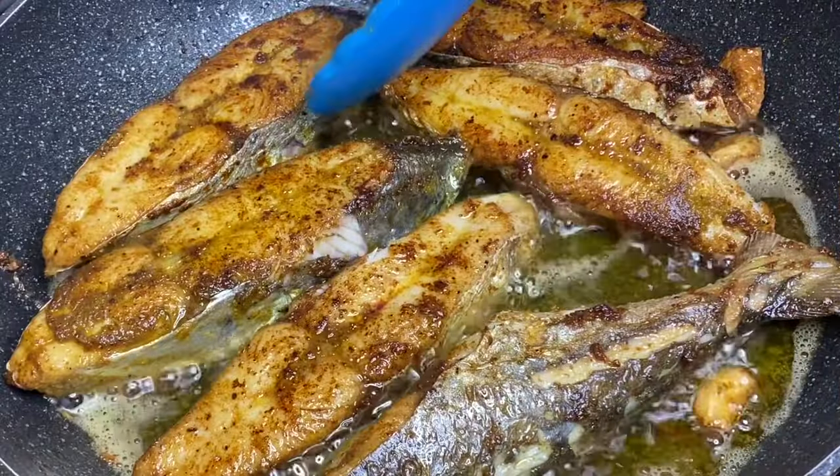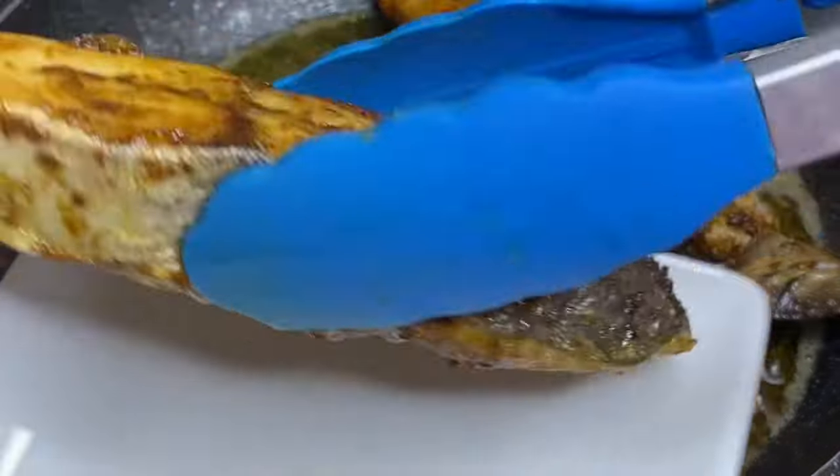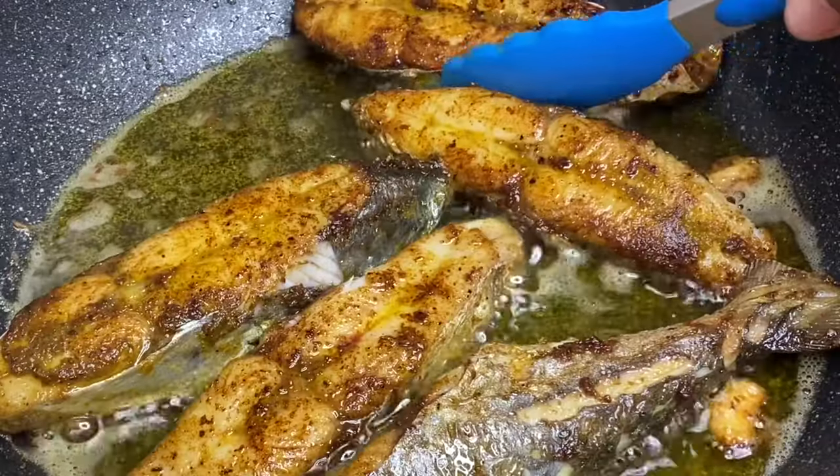Now that these are nicely done — and I'm trying to restrain myself from picking at them — I'm just going to remove them from the pot.